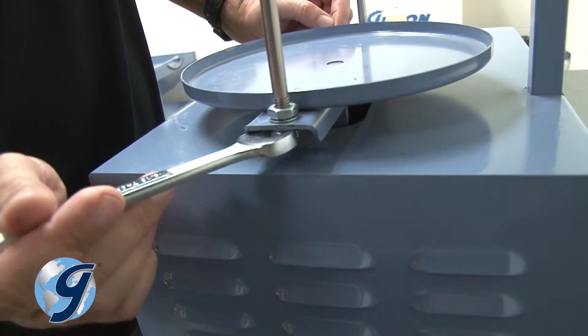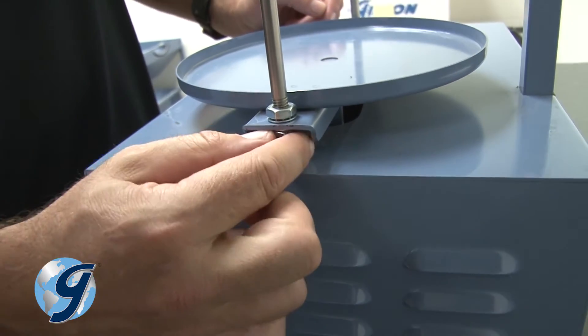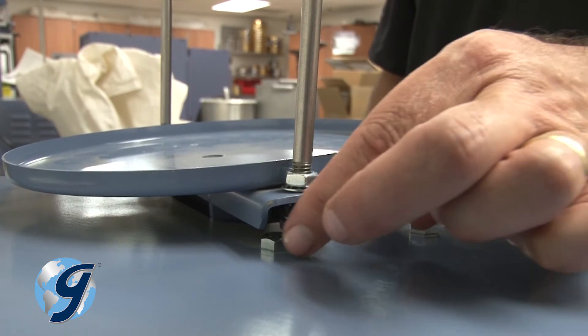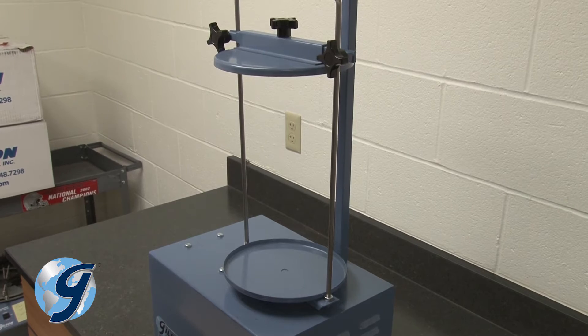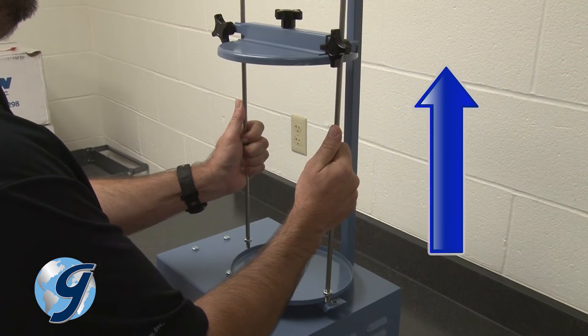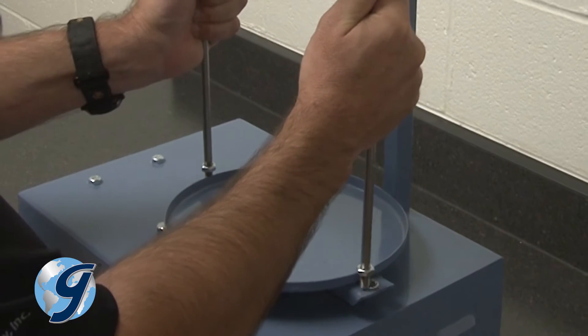Remove the two hex nuts and lock washers from both lower ends of the sieve retainer frame. Now grab both sides of the sieve retainer frame and pull both rods up and out of the lower sieve platform.